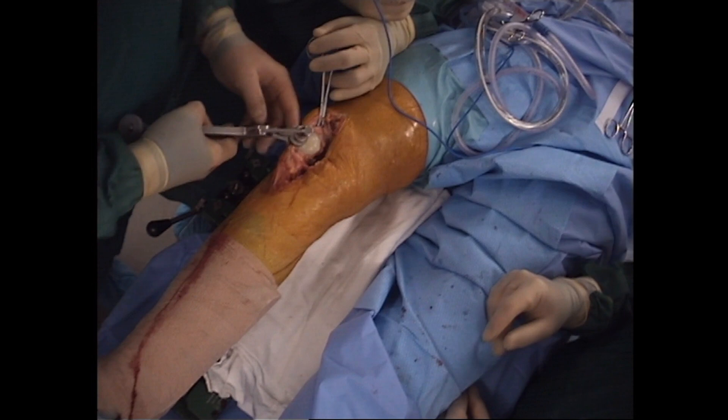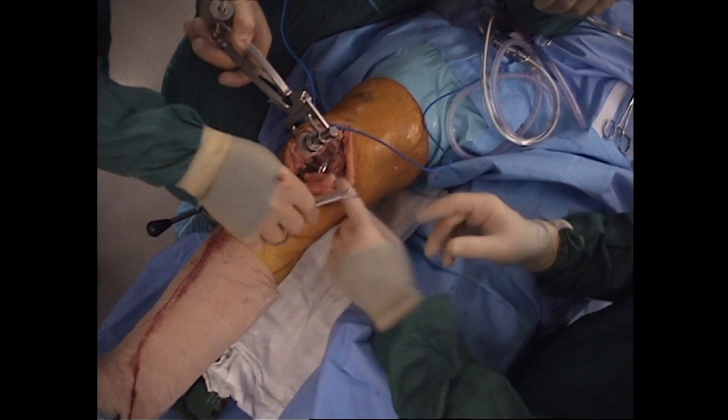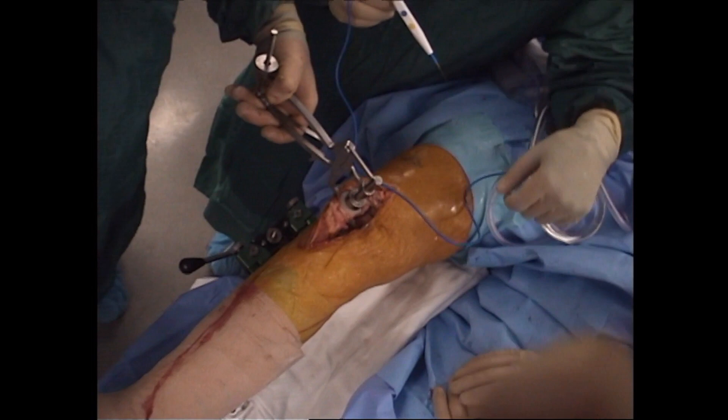The patellar component is cemented into place in standard fashion. Here we are using a vitamin E poly, which is 7 millimeters in thickness. At this point, the tourniquet is let down and a C-arm is brought in to take a true AP and true lateral image of the prosthesis. This verifies the cuts and the coverage of the press fit implant. Once again, this is Dr. Michael Moorwood from Hoffman Arthritis Institute and today we were demonstrating the TJO Classic Cementless Knee System.